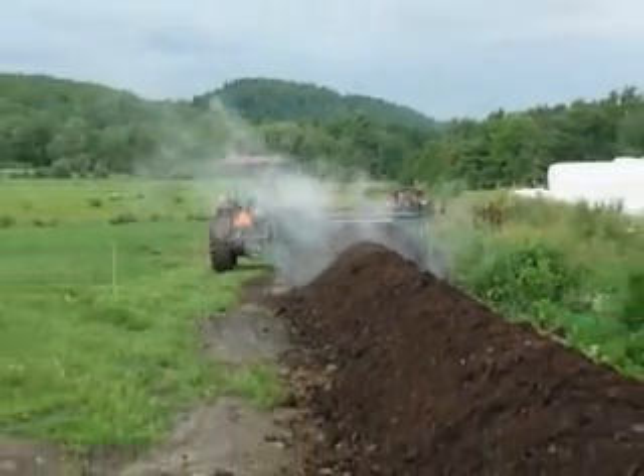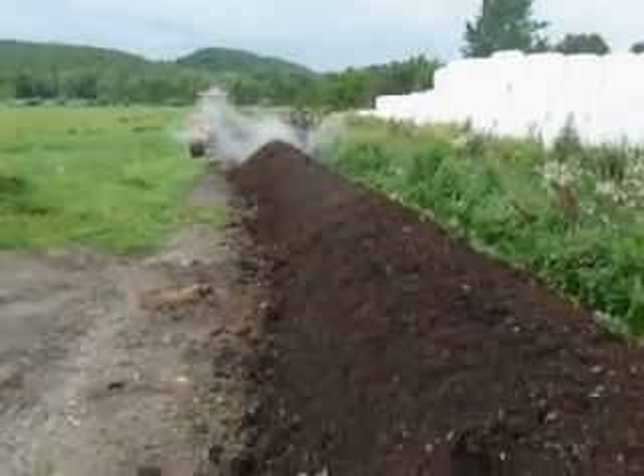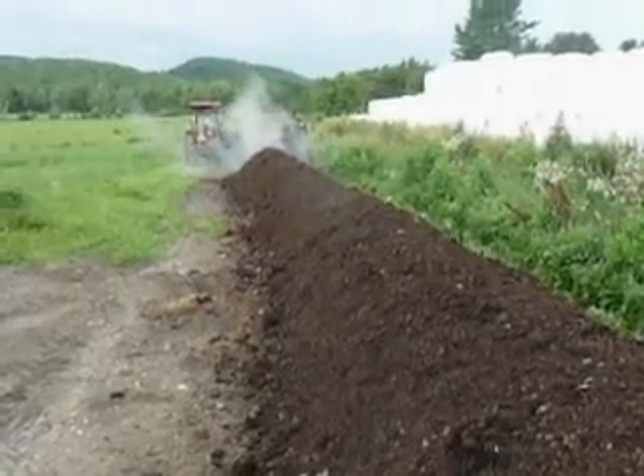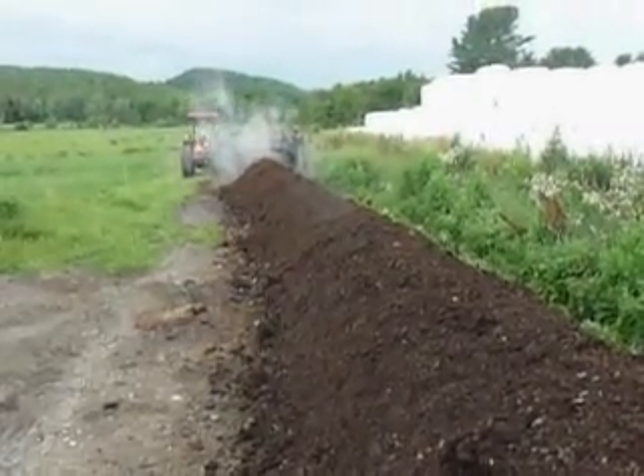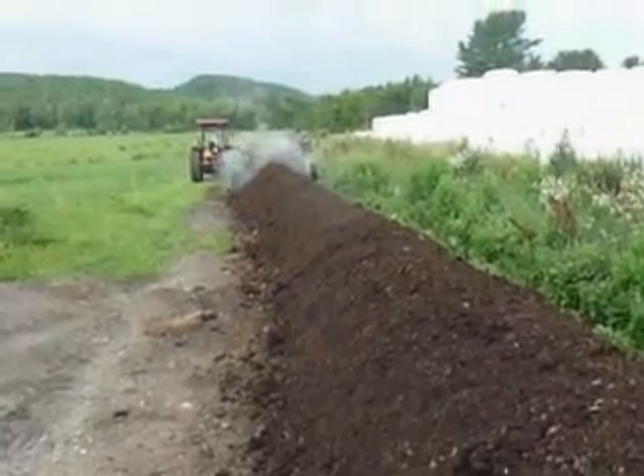We'll turn this through the summer, start putting the compost cover on at some point, and then in the spring we'll have some nice fine compost for our gardeners — and a little extra source of income for the farm.